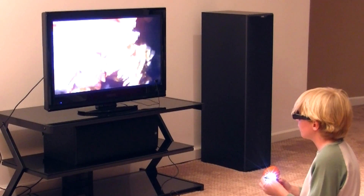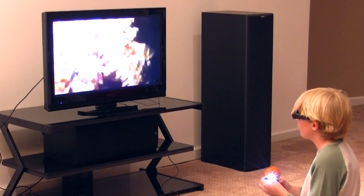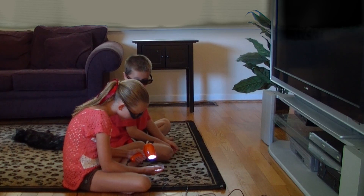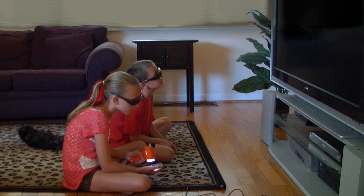TigerEye wireless 3D glasses work with most any digital television to turn it into a high definition 3D video viewer. TigerCam works with as many wireless 3D glasses as you want. You can always buy additional glasses so your friends can view too, and they aren't very expensive.